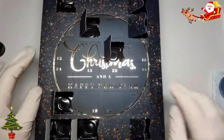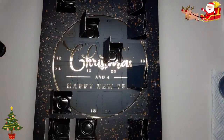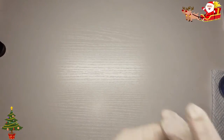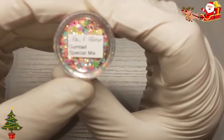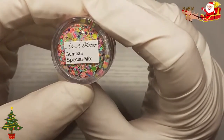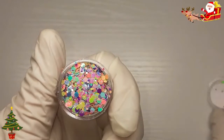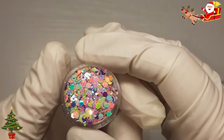There you are — another colourful one. We have Gumball special mix, multi-cut. It's very pretty.